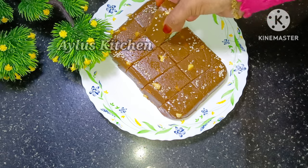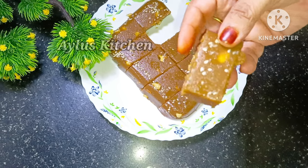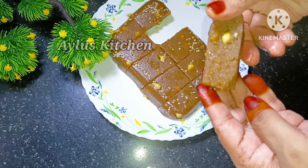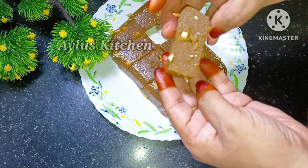Welcome to Milo's Kitchen. Today we are going to be ready for our recipe. It is a healthy halwa recipe.